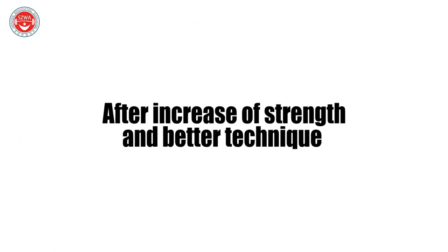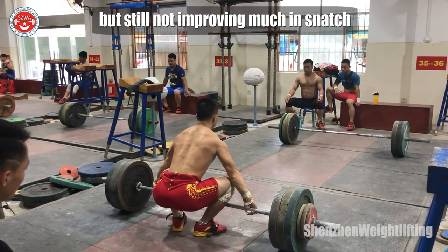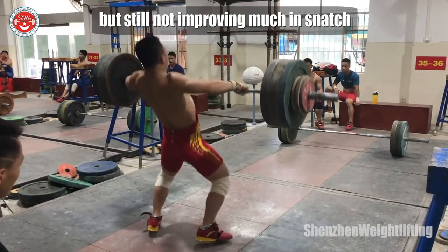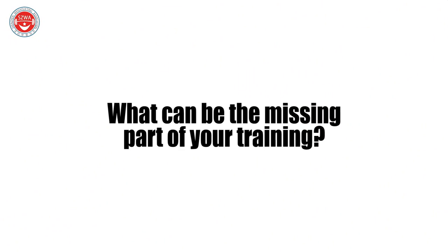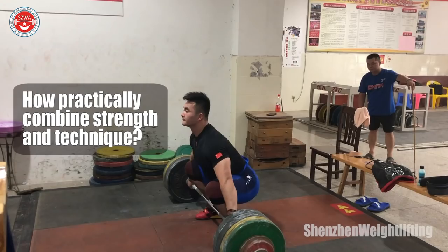If you are already good at strength training and tending, but snatch still doesn't improve much, what can be the missing parts of your training, and how to practically combine strength and tending?